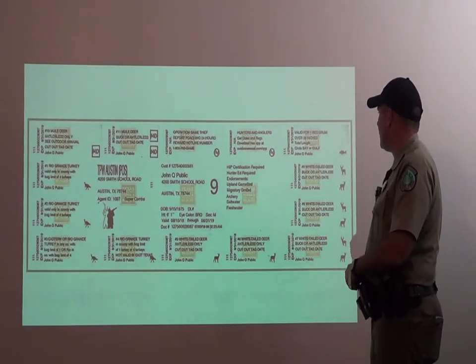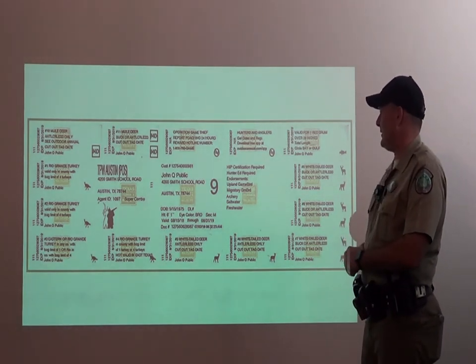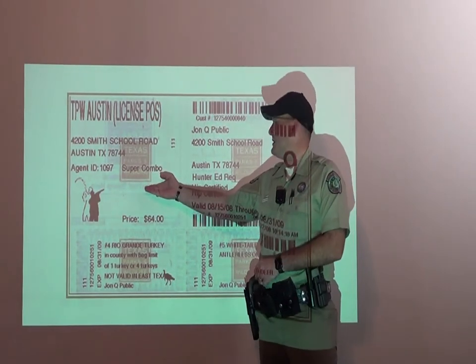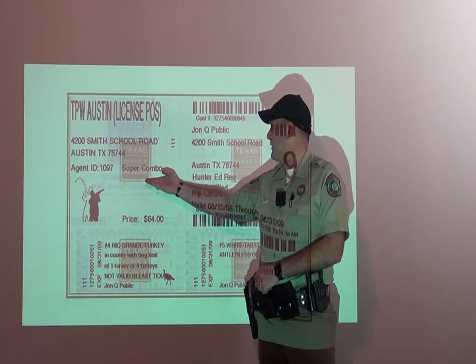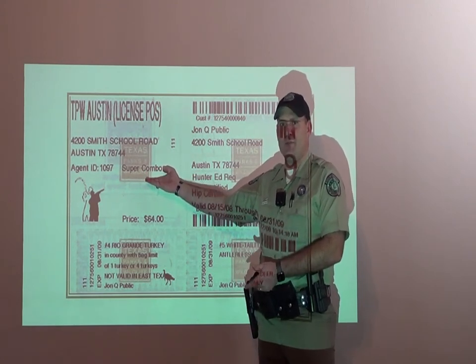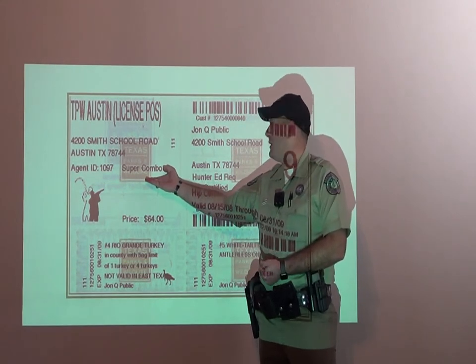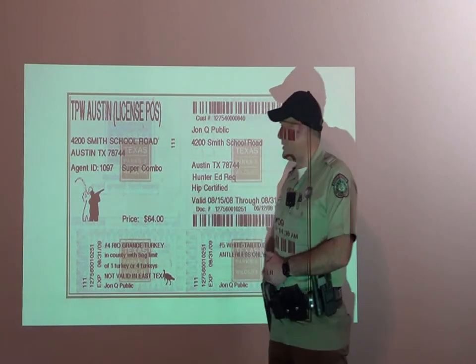Once you purchase your license, you'll get a long strip of paper — this is your license. Right here, we'll display what kind of license you've purchased, whether it's a Supercombo, or a freshwater or saltwater fishing license. You have to make sure that you purchase the correct one. If you're fishing freshwater, purchase a freshwater fishing license. If you're fishing saltwater, purchase a saltwater fishing license. Those come with the appropriate stamps.